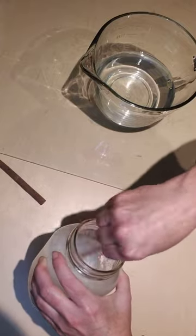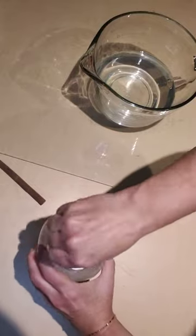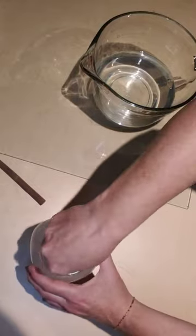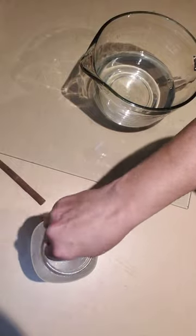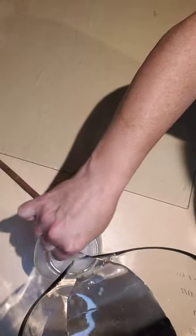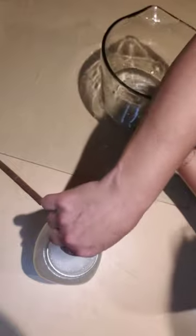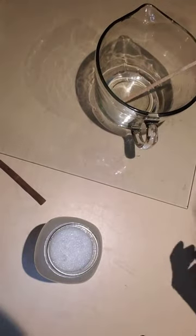One cup is eight ounces, and you add 24 more ounces of water. Then you let it sit overnight, and then give it a little shake to finish it off.